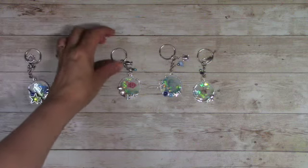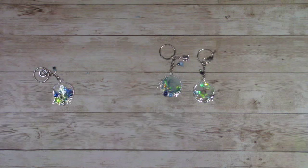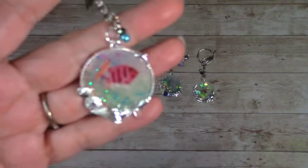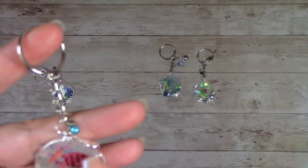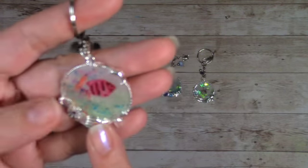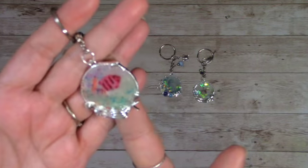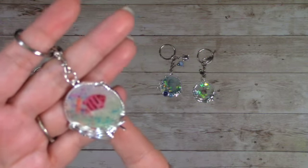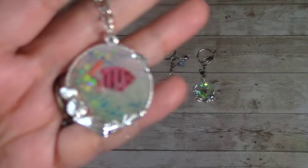I decided I didn't want them all to look like the first one, so I decided I would just print out some pictures and see how it comes out. I went online, found a few little images, printed them out on my printer, cut them out, pasted them in the back, and then poured the resin. I think it came out pretty cool.